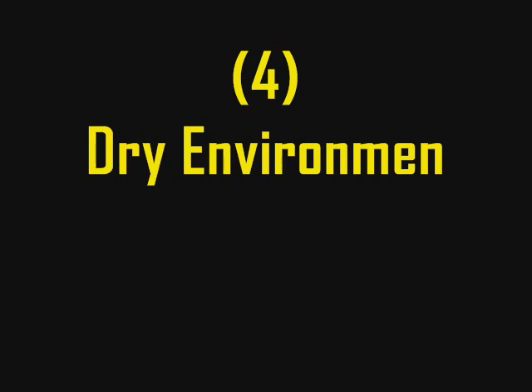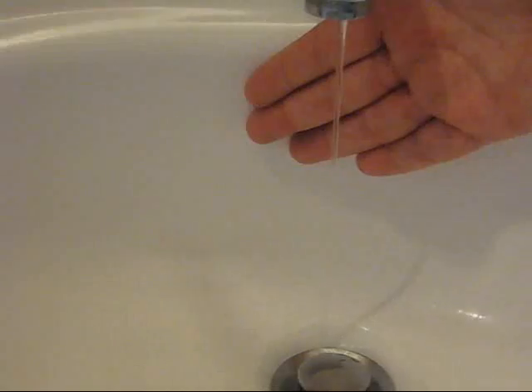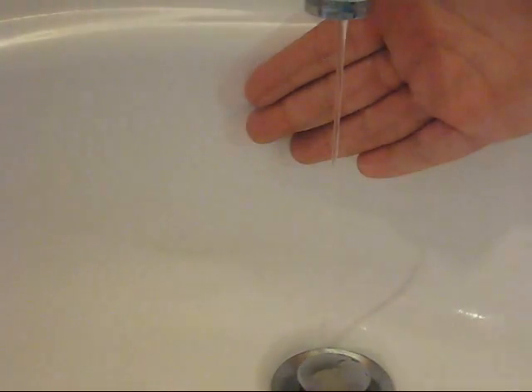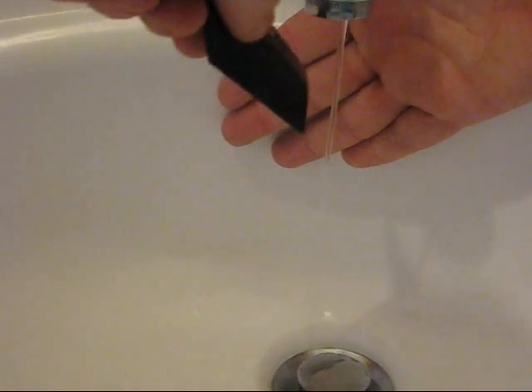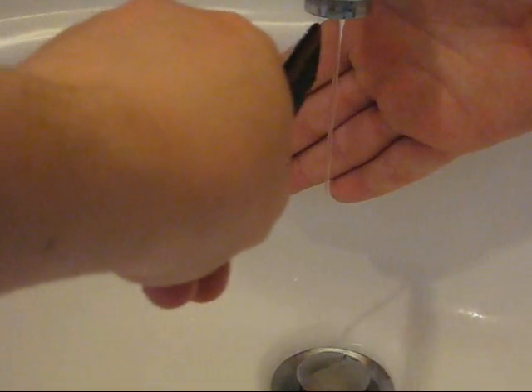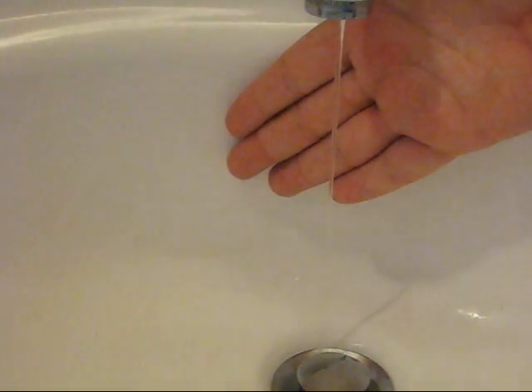Have fun with this one! This video was a demonstration, but you can make it into an experiment. Try to see how close you can put the comb next to the water flow. Try to see how long you can keep it up. Experiment for yourself and test these ideas — this is the entire point of doing science.